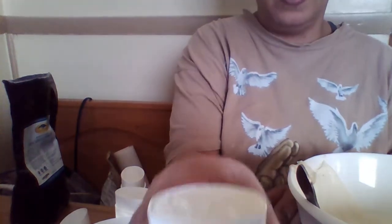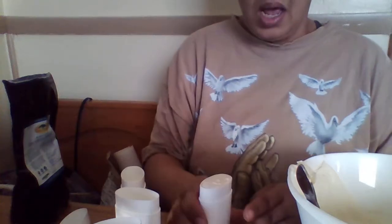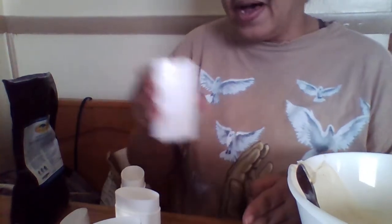This is what it looks like once you've poured it. It's going to solidify over time.